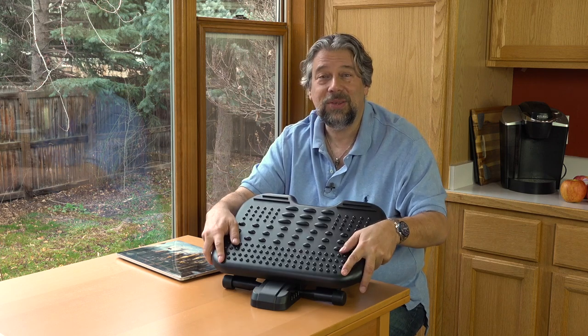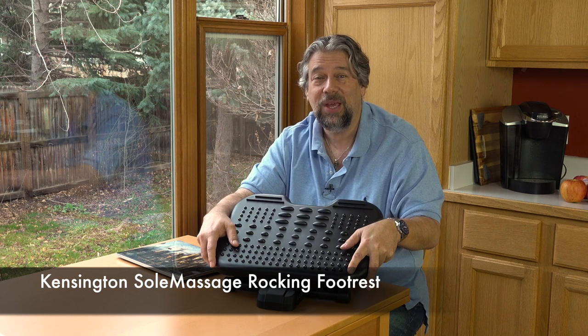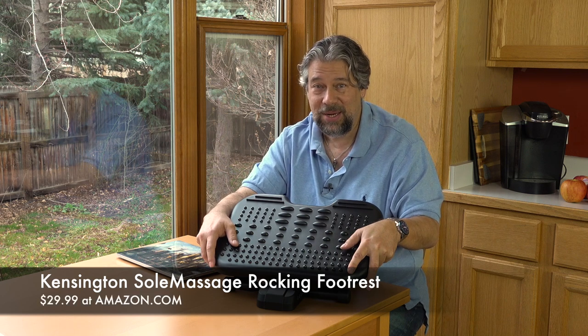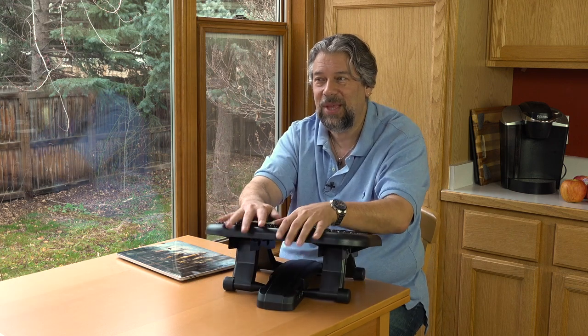This is the Kensington Soul Massager Rocking Foot Rest and it is $29.99 at amazon.com. If you have a workspace that doesn't have something like this and you're just putting a box under your table or a couple of books or something — yikes, get this. It's a very modest investment and it will help your feet and legs and your whole body feel better. You'll just be a happier person at the end of the workday, and who doesn't want that? I'll catch you in my next video.